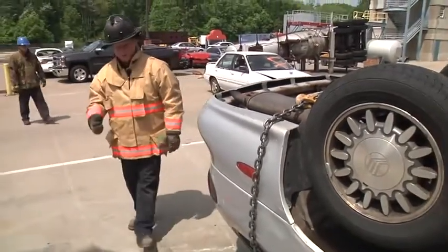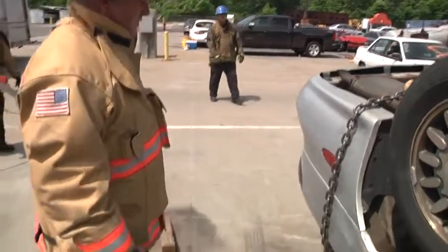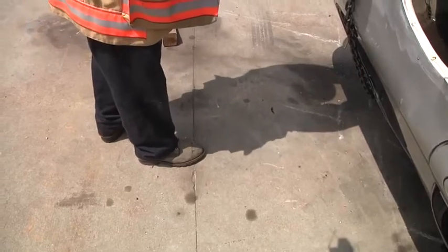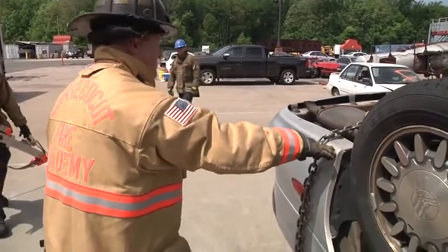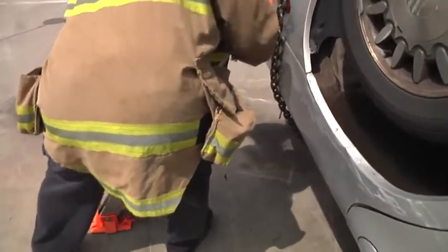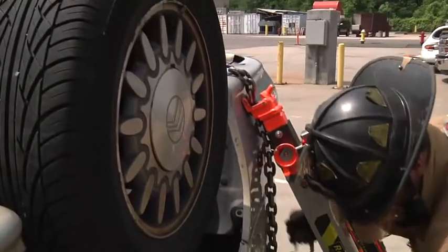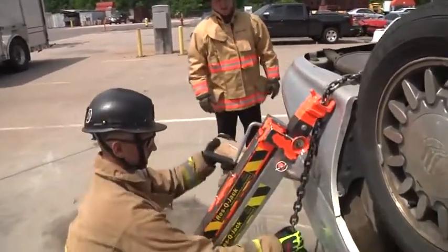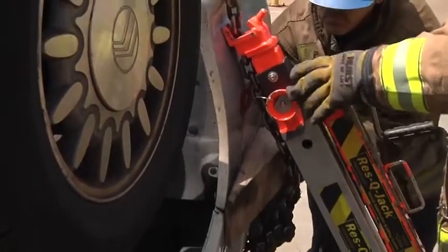So what we're set up to do now is get our rescue jacks into position and get them connected to the chain. We want to ensure that we have a proper angle with the jacks. So if we treat this as if we were sizing up a ground ladder, I'm just going to reach out and try to touch the car as if I was trying to find a good climbing angle for a ladder — that's a pretty good spot to put my base plate for the rescue jack. So Russ and Mark are going to come in and set their jacks in place. Once the jacks are set on the chain, we can use a wedge to take up any additional slack. We want to try to get as much of the slack out of the chain as possible so we can maximize the lifting capability of our rescue jack.